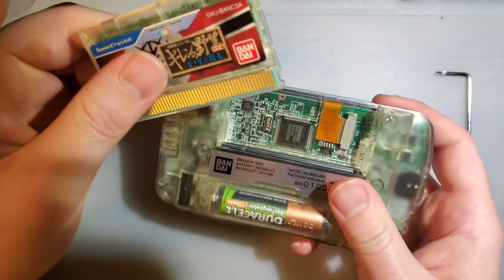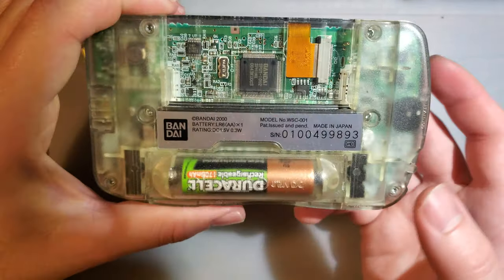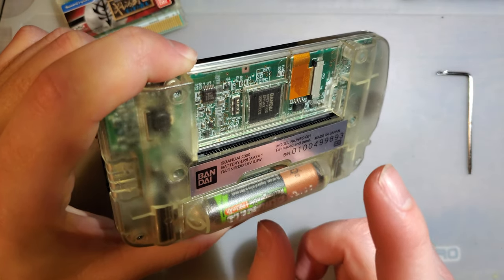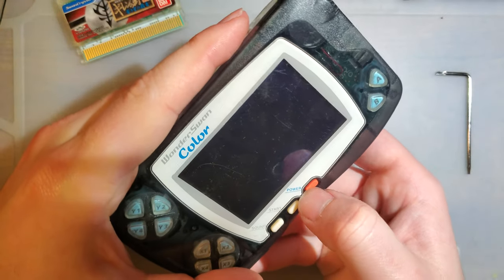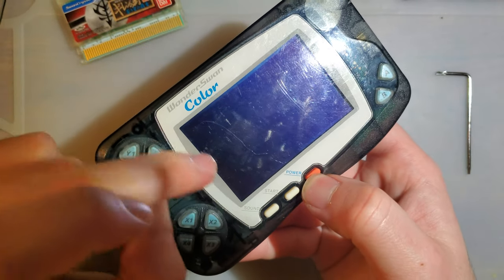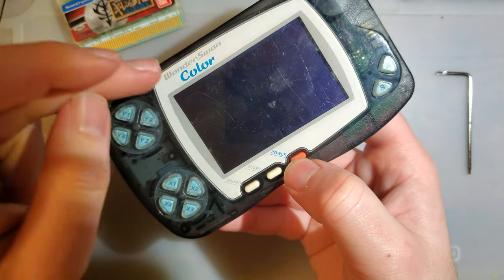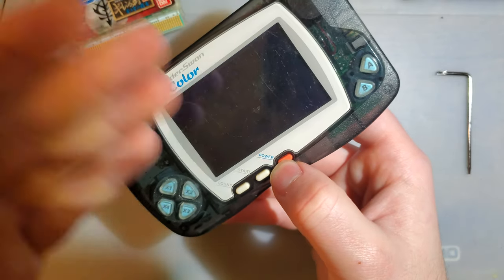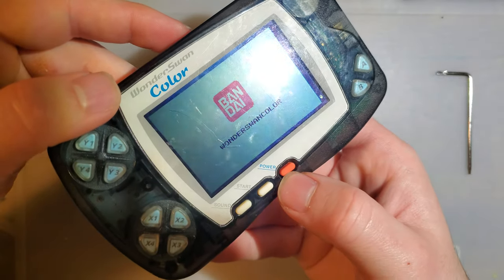Just for troubleshooting purposes — for those that are new to these things — if you don't have a game in it, or if you do have a game and it's not recognized, or the cart slot's damaged or something, you try and boot it up and there will be no indication that it's working. You'll see some lines on the screen. If this were a Game Boy I would assume it's dead. But there's just no boot logo when there's no game — you have to have a game in there for it to do something.